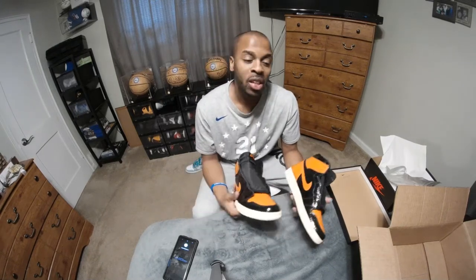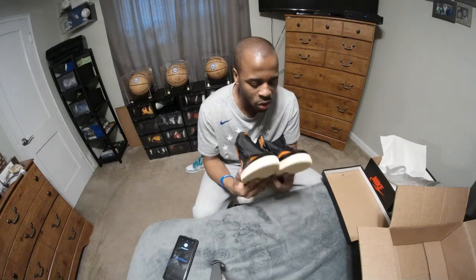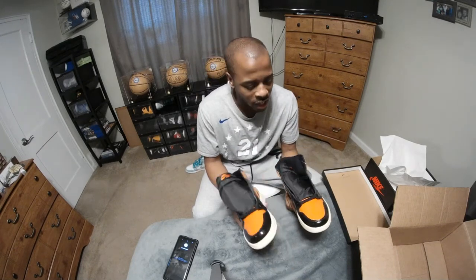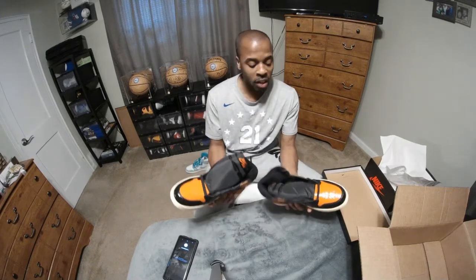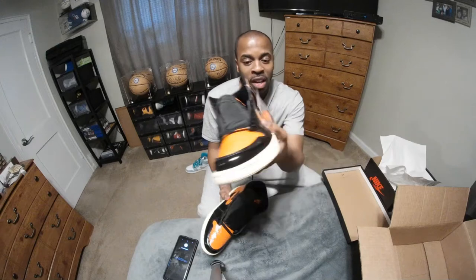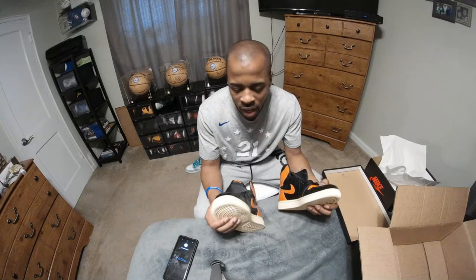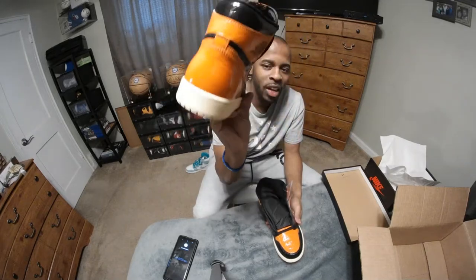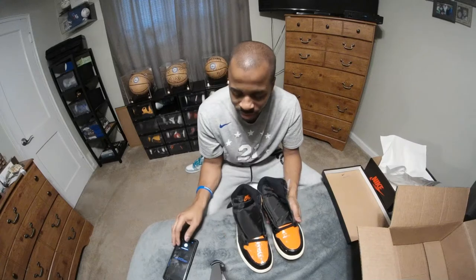Nike, in terms of the marketing aspect, is looking for any event he did — with the Jordan 1, no matter what the brand series is — they're going to find a way to incorporate some type of marketing mechanism into the shoe. The latest thing to do is collaborations with rappers, sometimes movie actors. Going back to the shoe — I really do like these shoes. I think they were well crafted. Once you get the shoe in hand and you're feeling this, you will appreciate how soft this leather is. This patent leather is so soft it's not even funny. I love it.